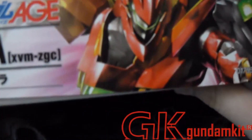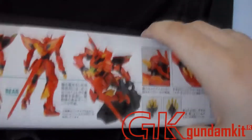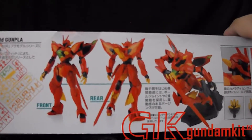Before this he had the Zadus, but that really had difficulty following his X-Rounder abilities. So this is tuned to fit with him and move with his thoughts better — better response time.